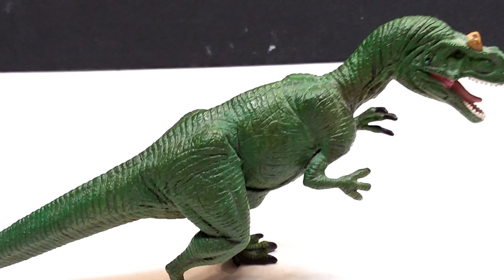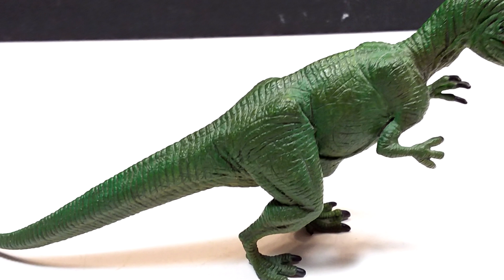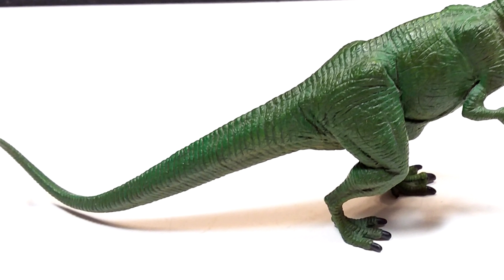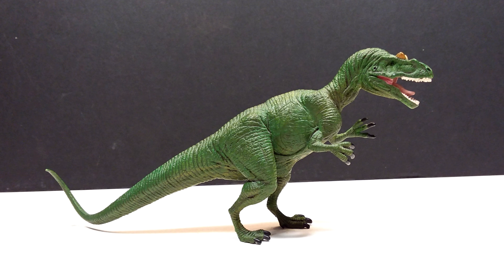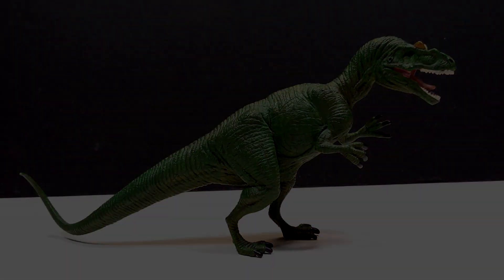It's not a bad color choice at all on the part of Safari Ltd. I'll link in the description where you can pick this up for yourself, because it is without question an incredible Allosaurus from Safari Ltd. Check the description and buy this unbelievably beautiful Allosaurus if you'd like. Before you do, please like, comment, subscribe, and hit that bell to be notified of any future videos. I'll see you in the next review — thanks for watching!